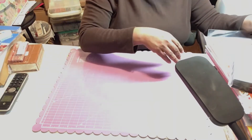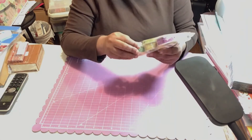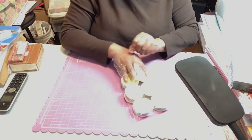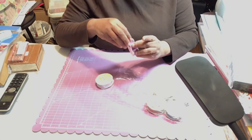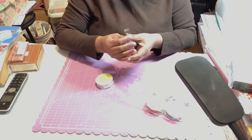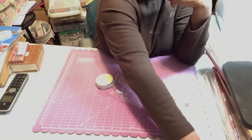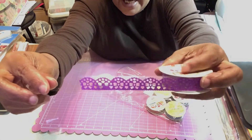I also got these washi tape ribbons — they're called lace washi tape and they're in gold and silver. They came in a pack of six. I'll pull one out so you can see them. That's what the design looks like here.